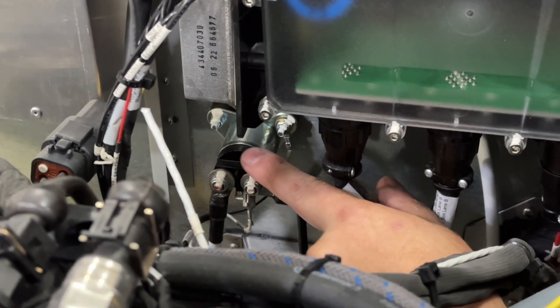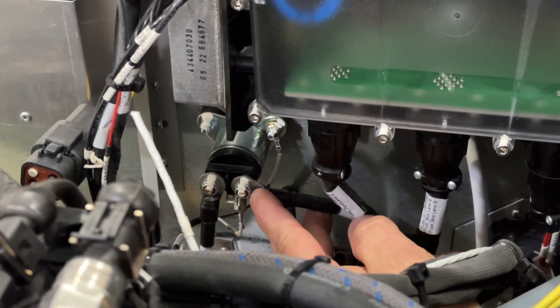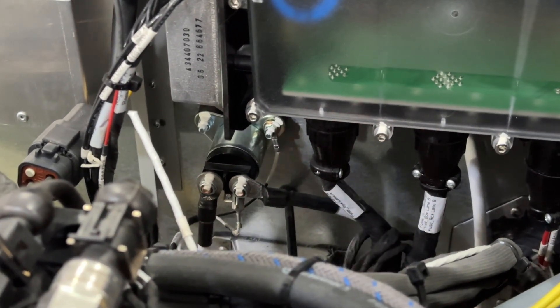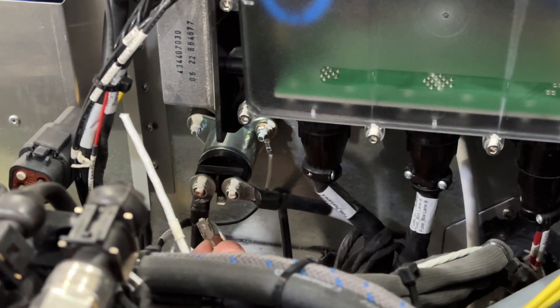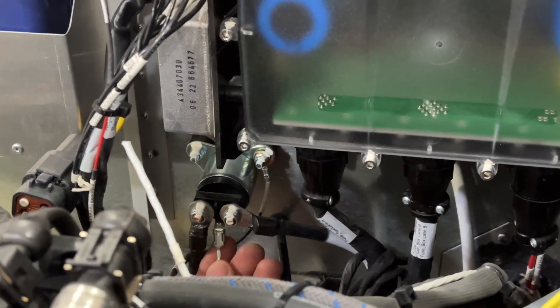One of them is a ring terminal, one of them is a spade connector. Here's the starter contactor itself — we have the cable that comes in from the battery on one side and then it goes to the starter on the other side. Then we have this little spade connector right here that is supposed to go on to the little blade of the contactor.